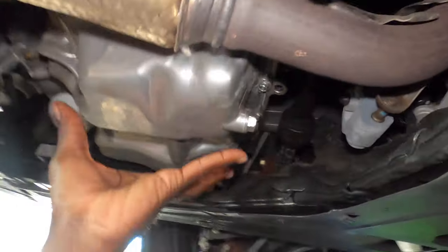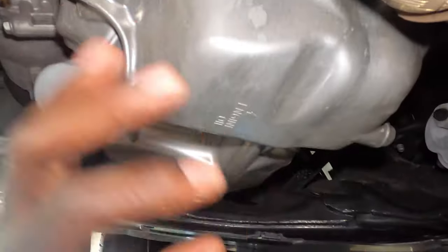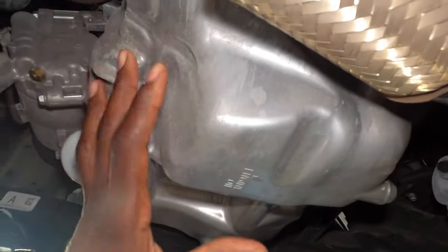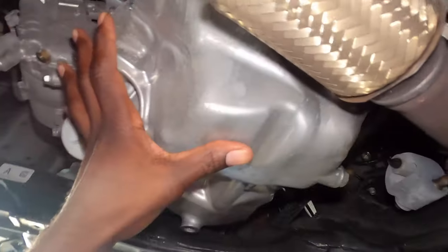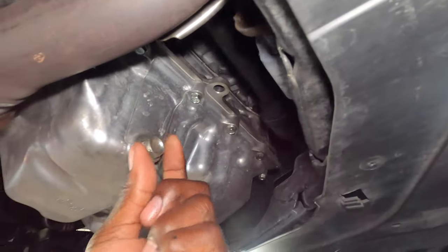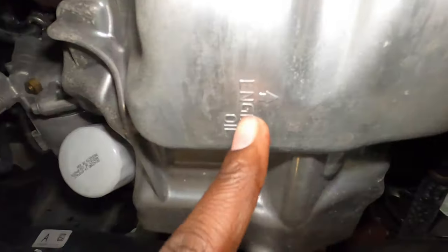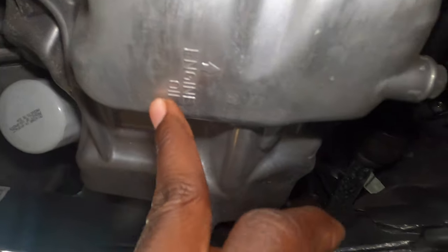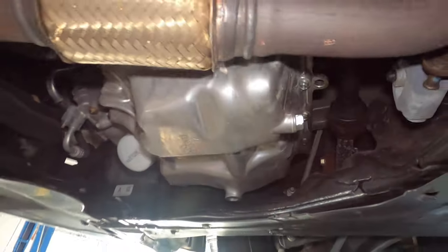Once you take down the service door, your engine is going to be at your passenger front tire — so your right front tire side. The other side is going to be the transmission on the driver's side. Your oil filter is in the front right here, and your drain plug is right here. It'll even show you an arrow for engine oil.